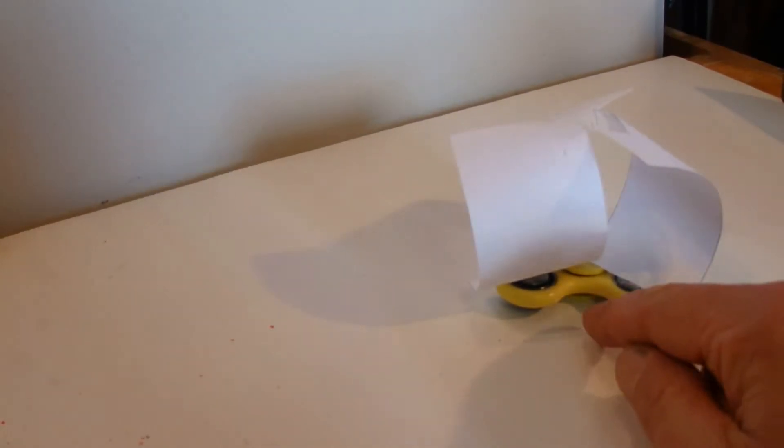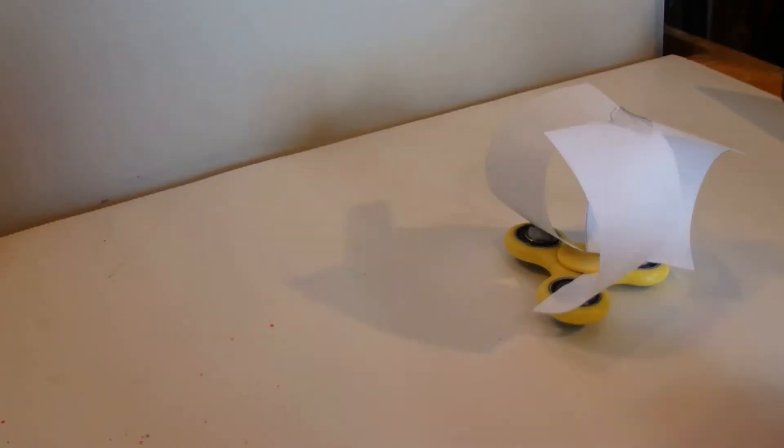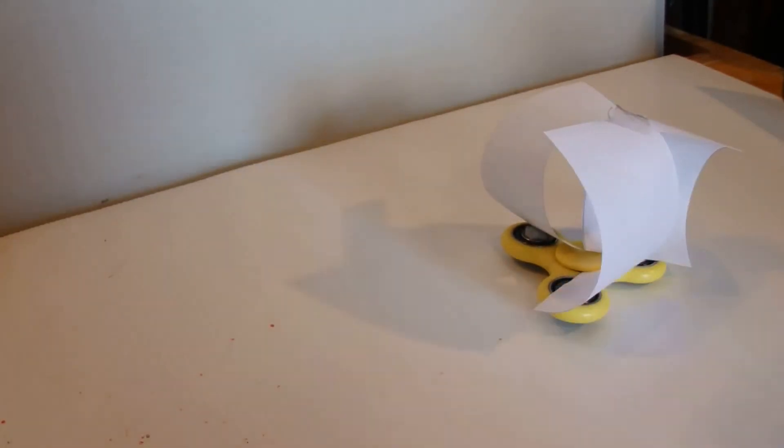I've added three paper sails to this fidget spinner and I've turned it into an anemometer. An anemometer is something that catches the breeze and the breeze spins it around.